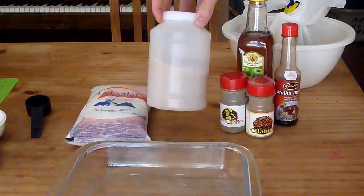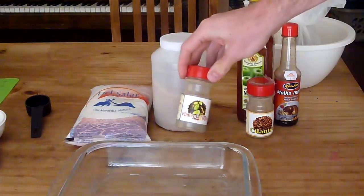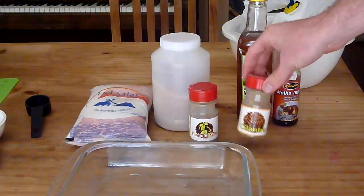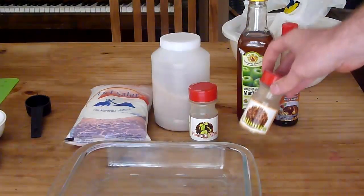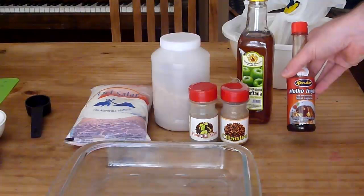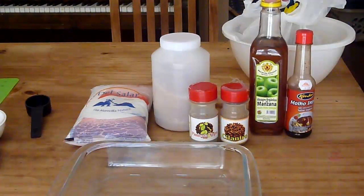Then you're going to need — although it says yogurt, this is actually brown sugar. You'll need pepper. It says cilantro but it's actually coriander — this is ground coriander. And then as far as liquids go, this is Worcestershire sauce and apple cider vinegar.